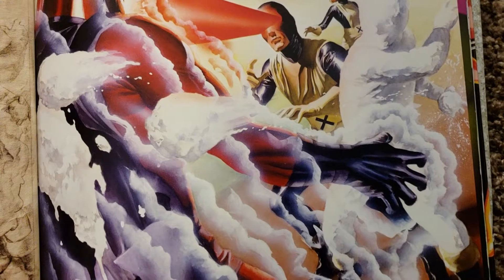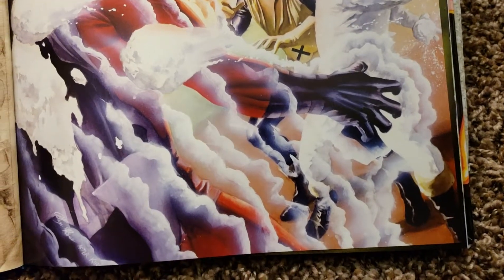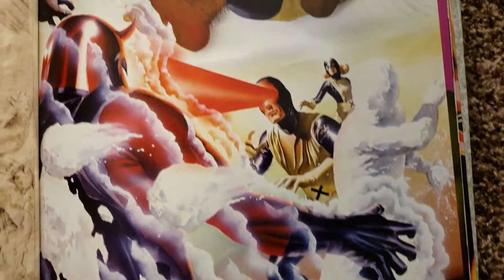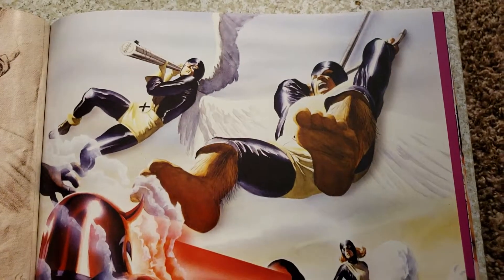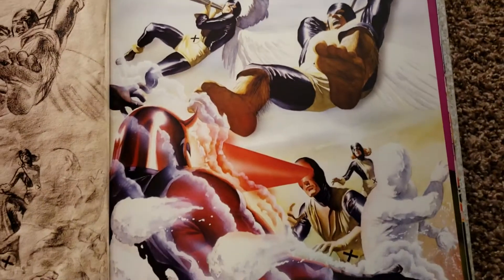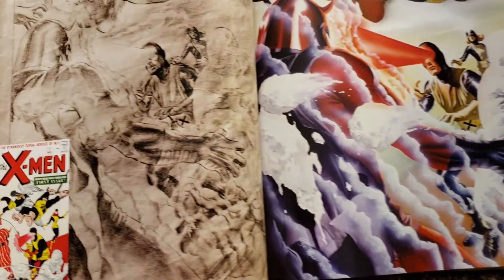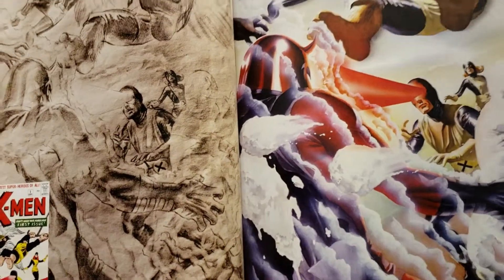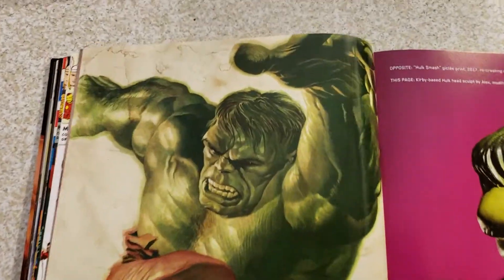You got X-Men number one - that's kind of cool. That movie was kind of popular. I like Jack Kirby artwork. And you got Fantastic Four number one - that's cool, the number ones are kind of collectible. Start off from the beginning. We got Iron Man number one, and Spider-Man - Amazing Fantasy. Wow, you got that, that's kind of cool. These are really cool. I like that - I think I'll buy some of these. What else you got in here?